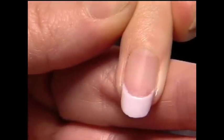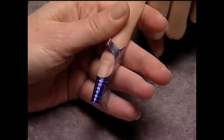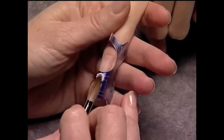Next, complete zones two and three. For complete application details, refer to the CND website.